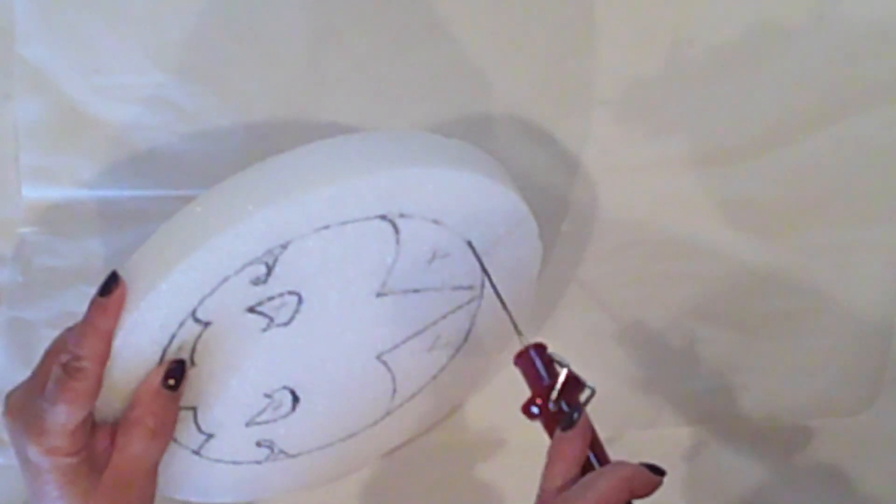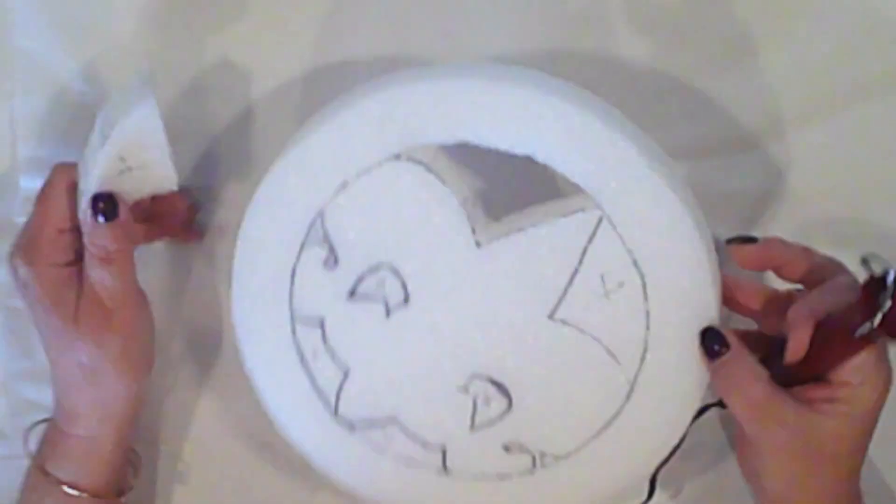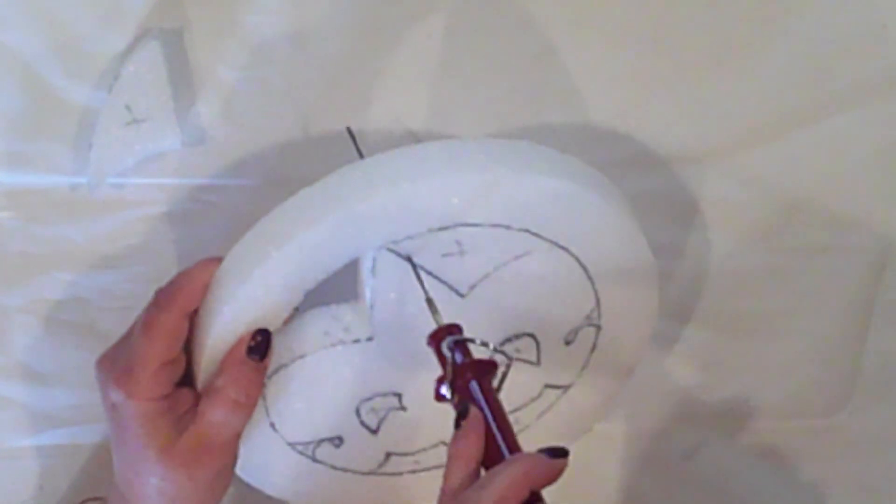Look at how easy it goes through this. Love it. And it pops right out, nice and smooth. I'll just continue on until all my sections are cut out.